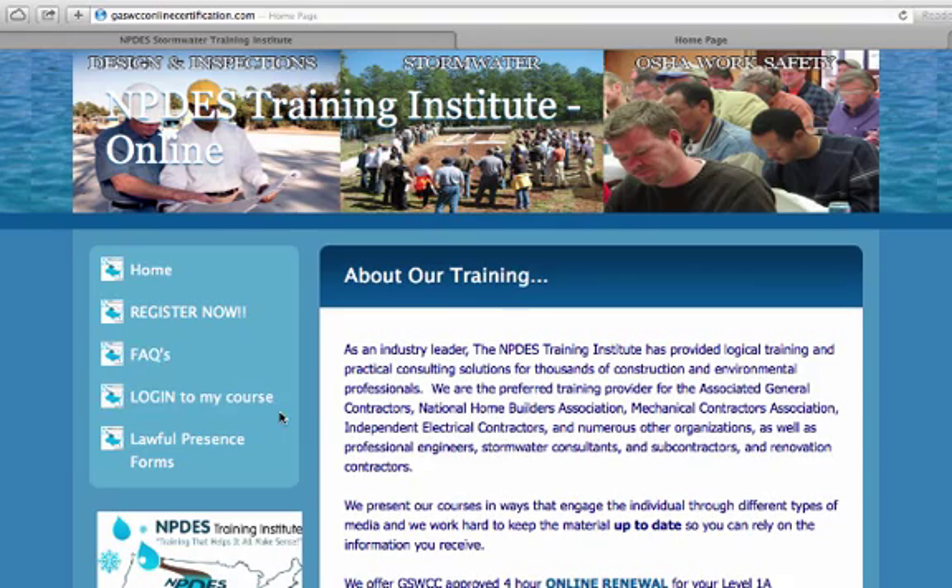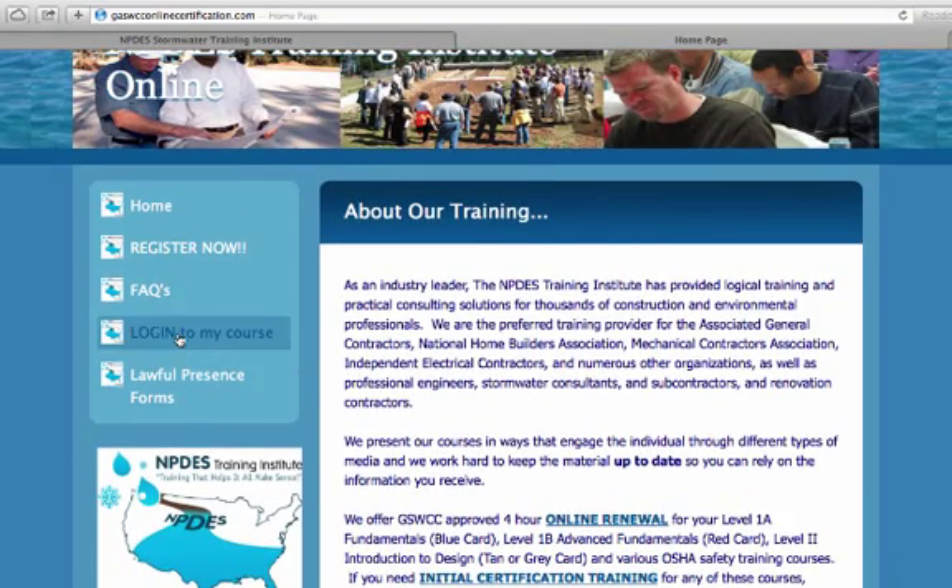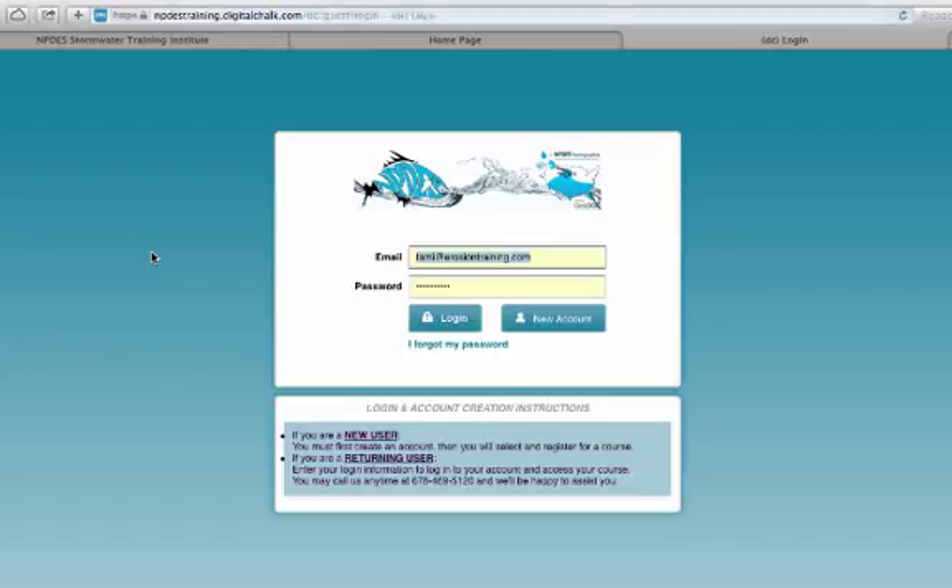You're going to click on that blue button, and then this page tells you a little bit about the online training and covers some frequently asked questions. When you're ready, you just click on 'Register Now.' Once you click Register Now, you'll be taken to our online training site where you'll need to create a new account if you've never been here before, or log in if you already have an account.